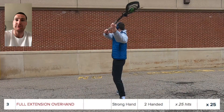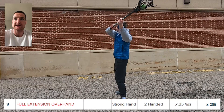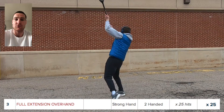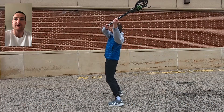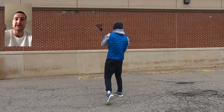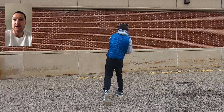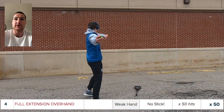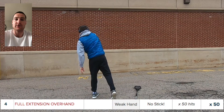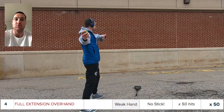Snap that wrist at the top. Now we go two-handed — this is going to translate to our full extension overhand shot. We don't have to lock the elbow out for this one; you can bring it in just enough to keep your arms relaxed. We still want an up and over motion, kind of like a rainbow.